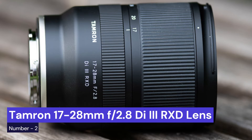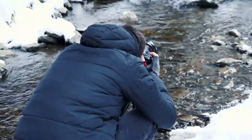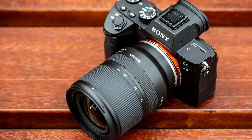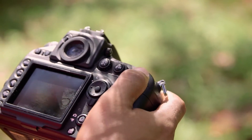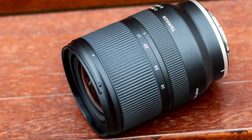Our second choice is the Tamron 17-28mm f2.8 Di III RXD. This is a wide-angle zoom lens for Sony mirrorless cameras that provides excellent image quality and fast, precise autofocus in a compact, lightweight package. This makes it an ideal lens for travel and street photography. The built-in optical steady-shot image stabilization system minimizes camera shake, even when shooting in low light or with long exposures.